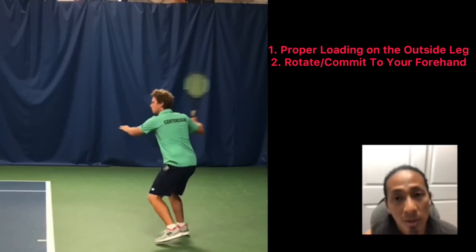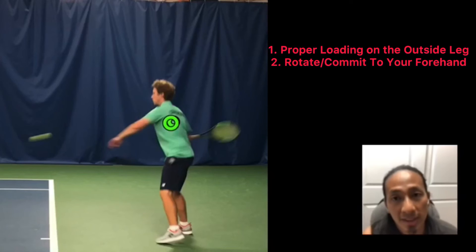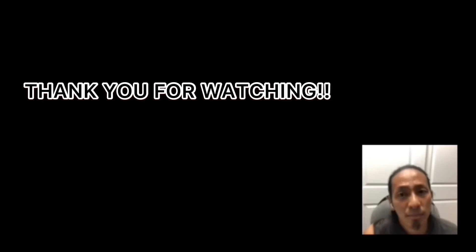Number two, a real commitment and rotation through the shot. His back is towards us and you'll see when he's finished, his torso will be facing us. Many players don't come close to that point, and so their forehands become very inconsistent or they lack power, and they end up muscling the ball.